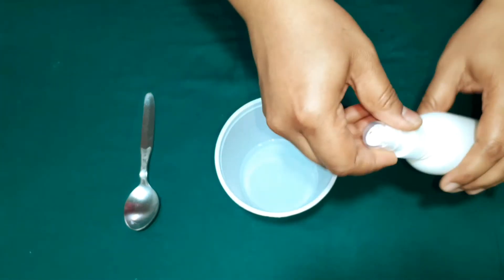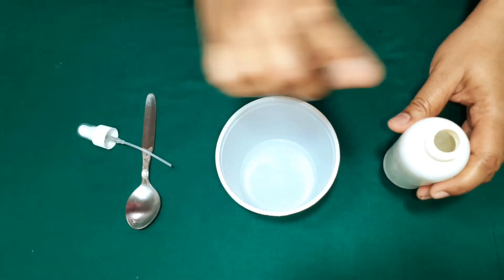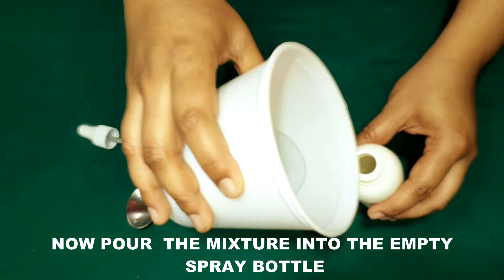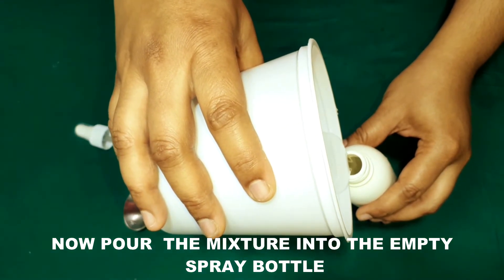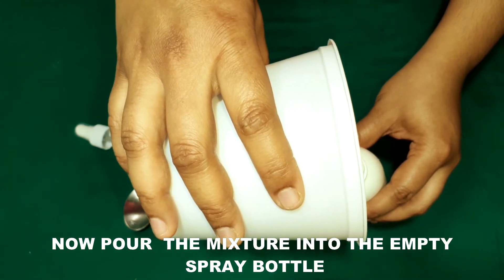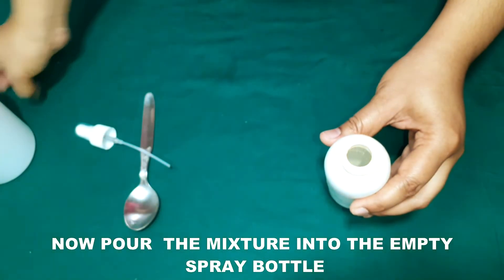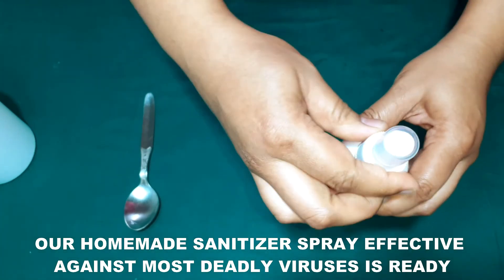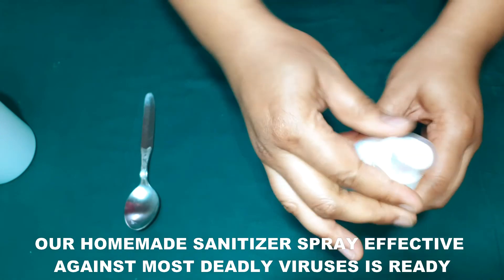Now I'm going to transfer all the mixture into the empty spray bottle. Pour the mixture very gently. That's it — our homemade sanitizer spray is ready, which is effective against most deadly viruses.